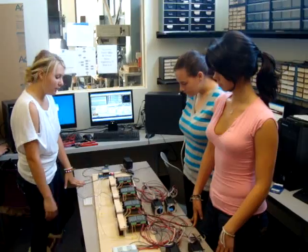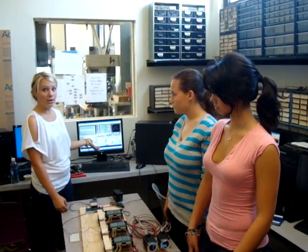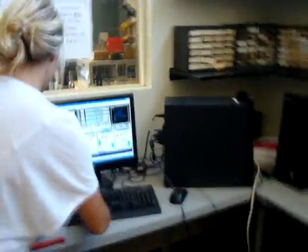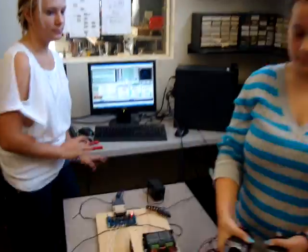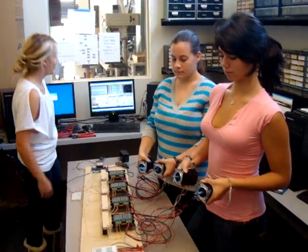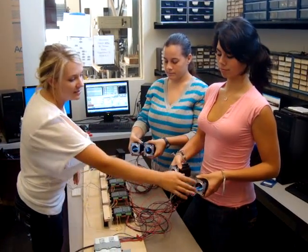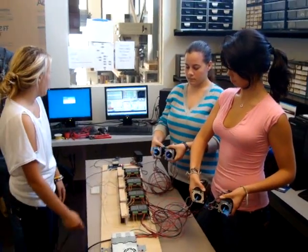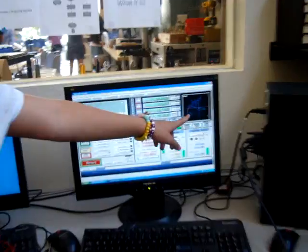Right now what I'm going to do is run the program for it to cut out a roadrunner, and it's just going to demonstrate how the X, Y, and Z axes are going to run. These two motors are the X axis, this is the Y axis, and this is the Z axis. And if you look at the program, it shows how it will be cutting it out.